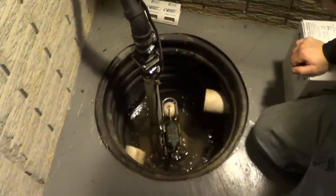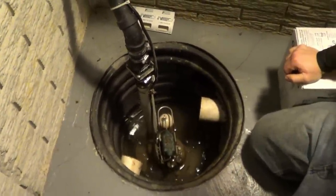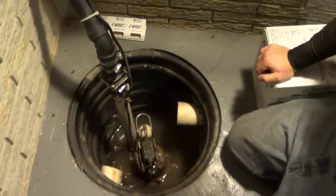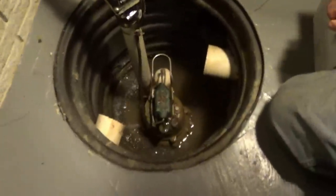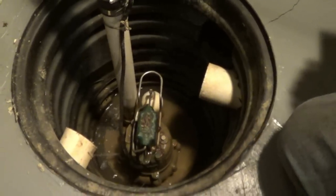You either have an obstruction keeping the float switch from going all the way down, or the float switch has failed and needs replaced. Now the float switch went all the way down and the pump is still running, so this float switch is bad.